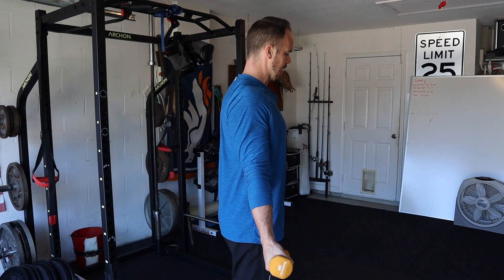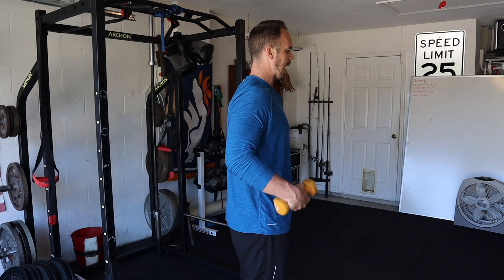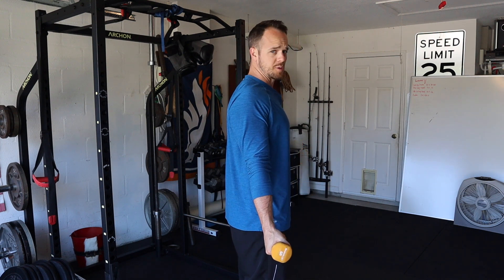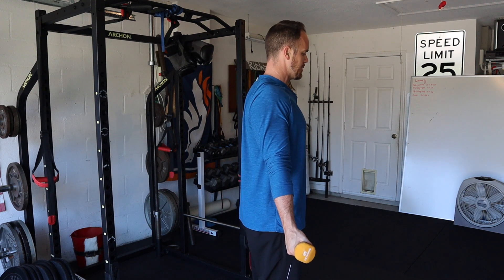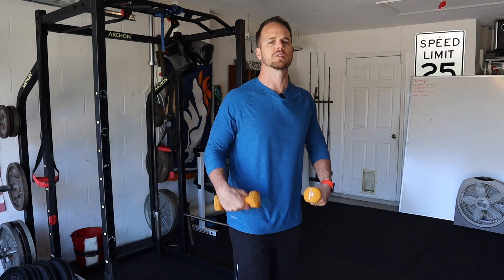Think about posture first. As you're standing here, you want a good position. We're thinking about wrap, ribs on, ribs down, abs on, pelvis is in neutral. We're trying to get into this good position for our posture so that as we're moving, we can maintain a good position and build strength around good posture.